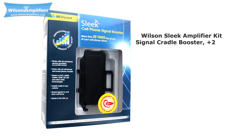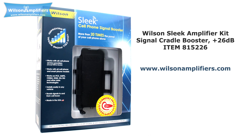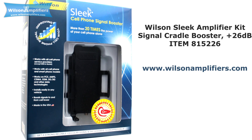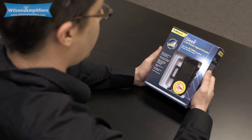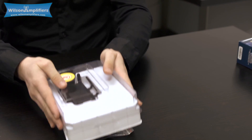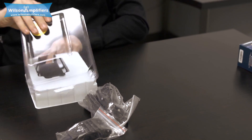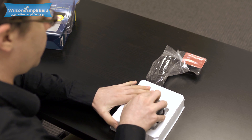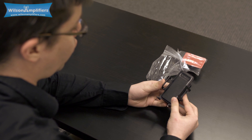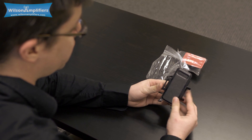I'm John Shepard, and today we're checking out the Wilson Sleek. This is the Wilson Sleek 815226. It is a complete kit — everything you need is already in this tiny box. This is the cradle where you will be placing your phone and where your phone will enjoy the signal boost.